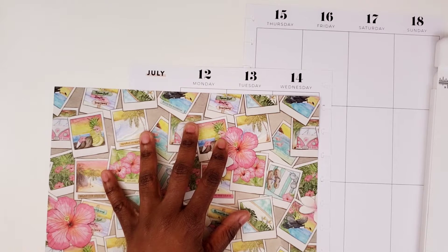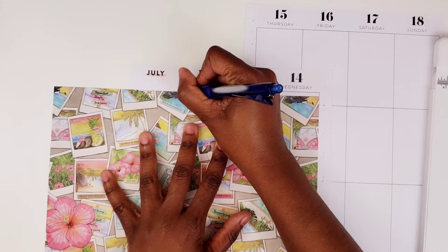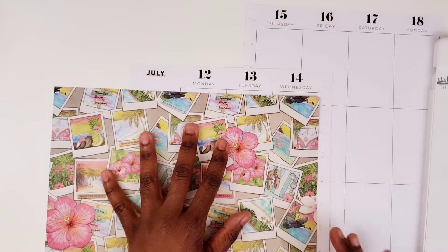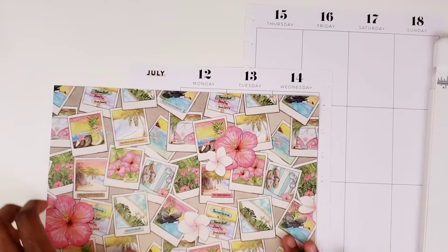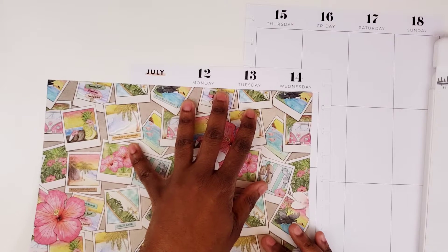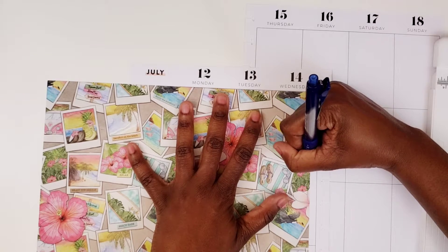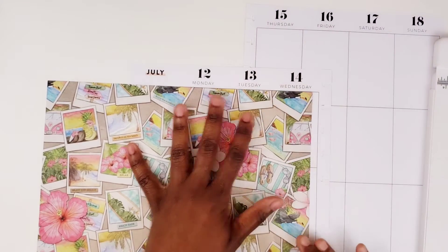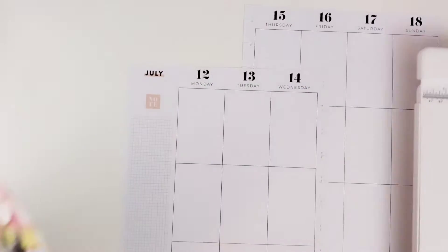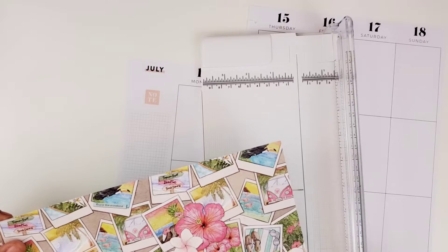I have my pencil in here, which is a bummer. Oh, I think I have a different one. Hold on. Yeah, I do. I hope that I'll be able to see that marking. Yeah, let's see. Put this mark here and that'll be for that side. So let me cut this side first and then I will cut the other side.